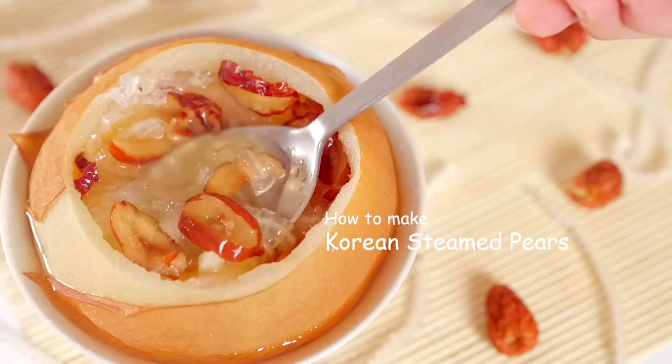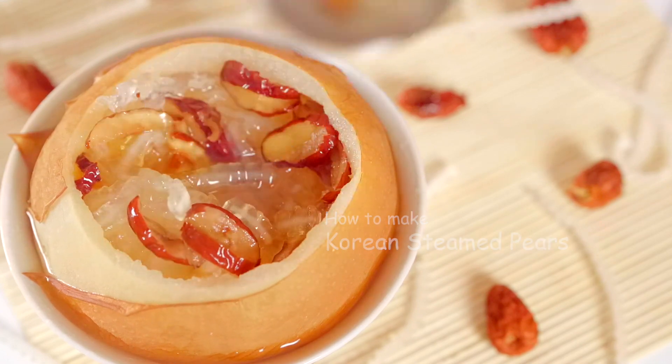Hi there! Today I'm going to show you how to make Korean steamed pears.